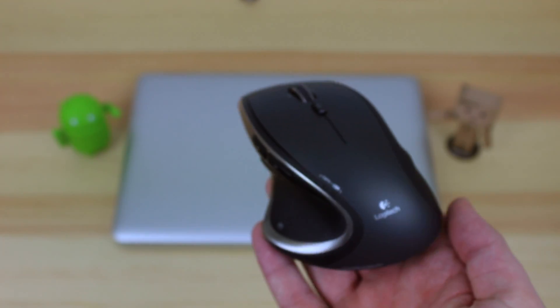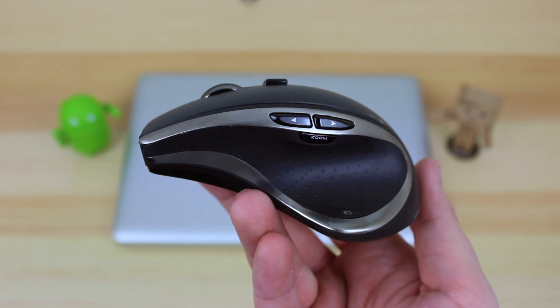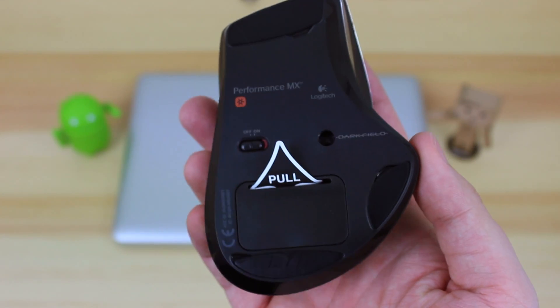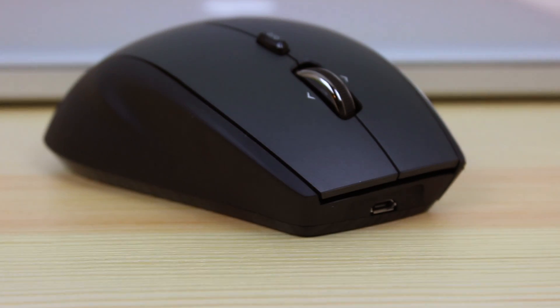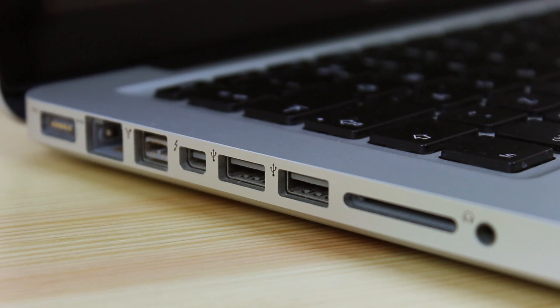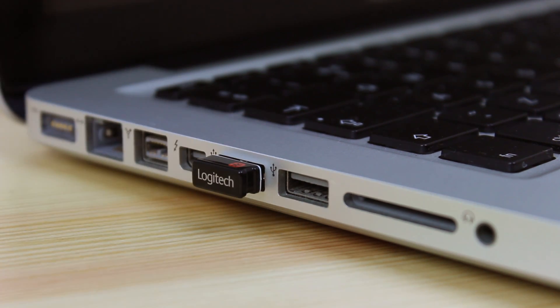Next up is the star of the show, the mouse itself. The great thing about this mouse is it is compatible with both Windows and macOS, but you have to be running macOS 10.5 or above, and also Windows 7 or above to actually use the mouse with those operating systems. Looking around the mouse, you can see it does have a really nice design, with some really nice textures — including the part where your thumb goes, which has a really nice rubberized dimple design. All you need to do is plug in the dongle to the side of your laptop and you're pretty much ready to go.